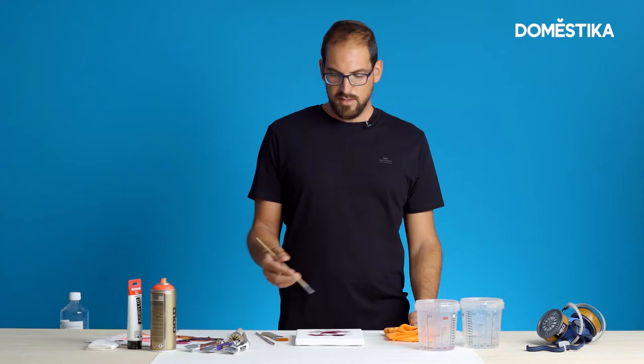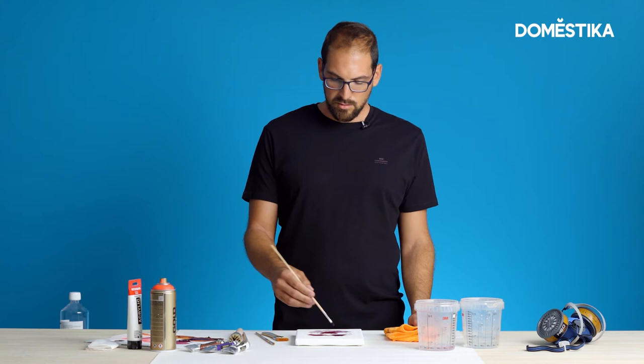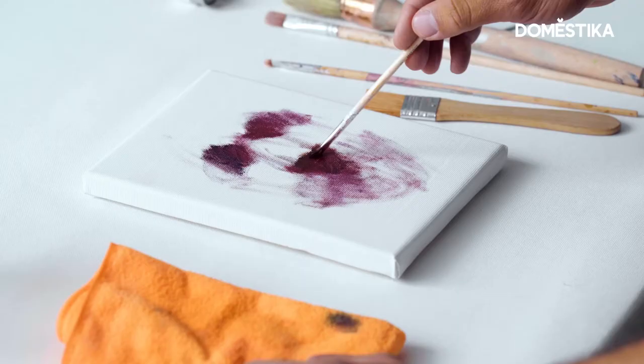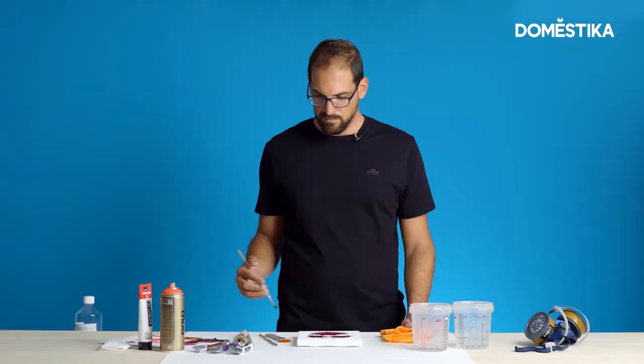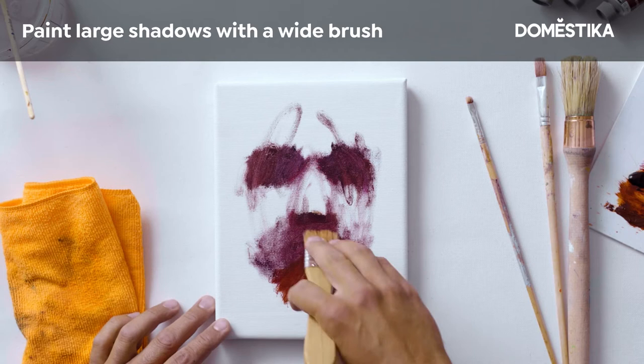I'm not really doing anything to the oil, I just use it straight from the tube. I'm just using maybe some white spirit to be able to use it on my brush. You can maybe take a bigger brush to go even faster and create big shadow layers on the neck.